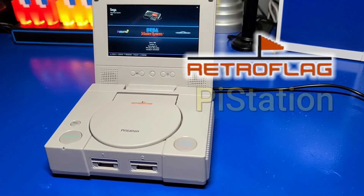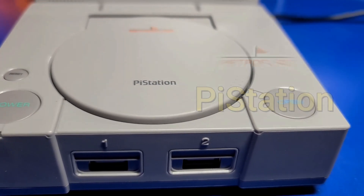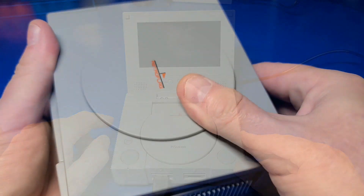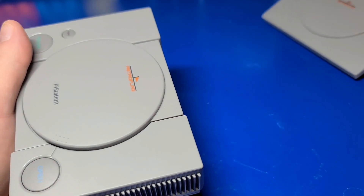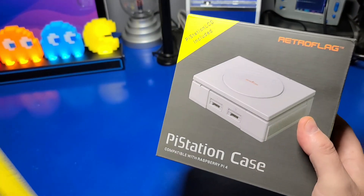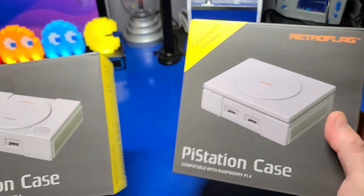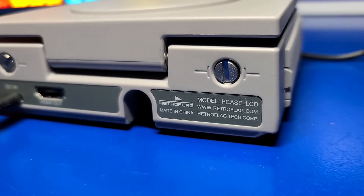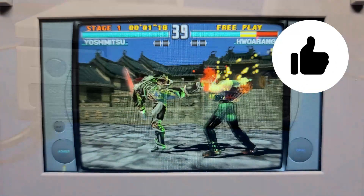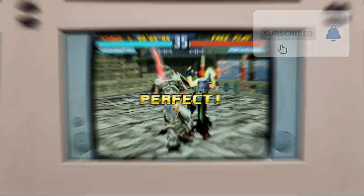I hope you enjoyed this look at the RetroFlag PiStation case. I think it's a slick design with a PlayStation look and feel. Having a built-in LCD display is a very nice and rather unique feature. I like that you have easy access to the USB 3.0 ports and ethernet as well. If you like this case, remember you can also opt for the version without the LCD panel at a much cheaper price. If you enjoyed the video, please click the like button, and if you want to see more from Wagner's Tech Talk, please click subscribe.